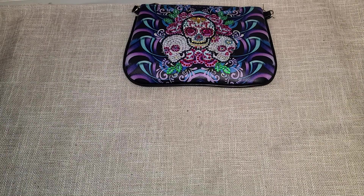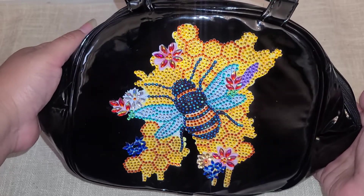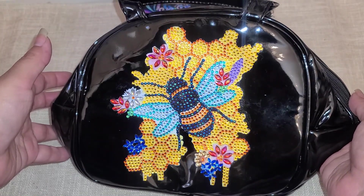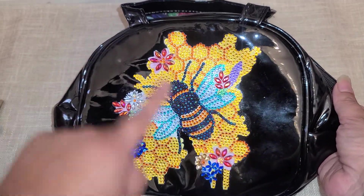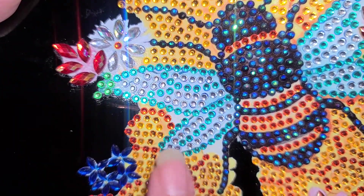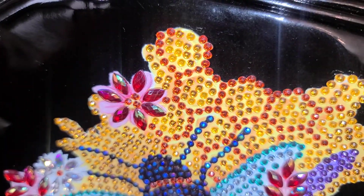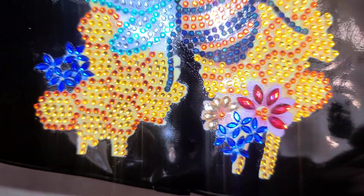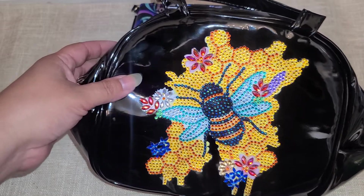The next item that was sent to me was this lunch bag in a bumblebee theme — how cute is this! They came out really nice. I love the detail in the wings, how you can define the little shapes and everything because they used different colors on it. This came out really pretty. I need to seal this one as well.